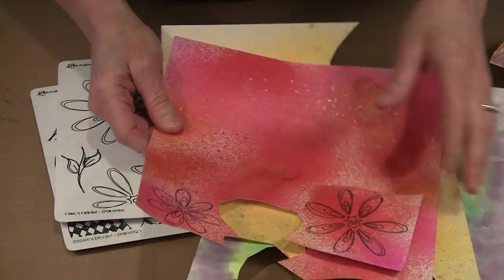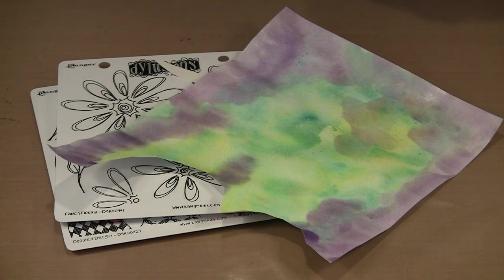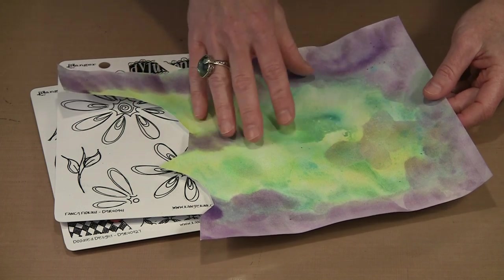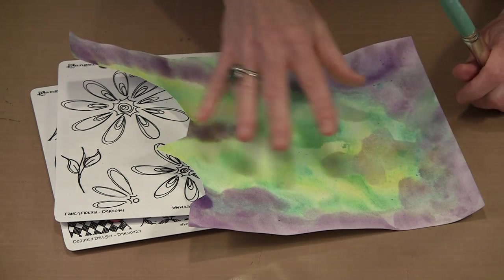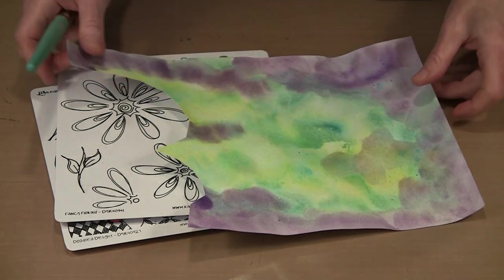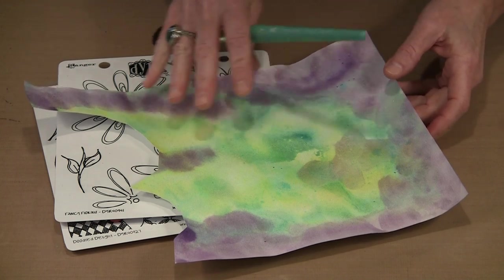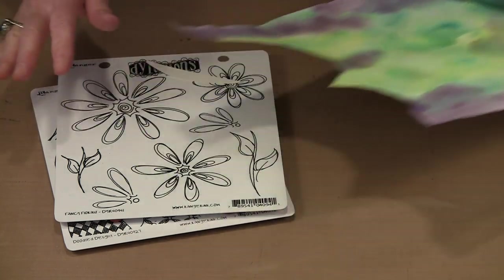There's certainly some Glimmer Mist or Perfect Pearls on here because you can see this is very glimmery. There's the same kind of thing with different colors, and then there's the Daler Rowney F&W Pearlescent Inks on 90-pound watercolor paper — I put a bunch of water on here, then came in with my big oval mop brush and just picked up some color. Very loose, watercolor-y — you can see the glimmer. Once you have that done, you can start stamping and cutting out your flowers.